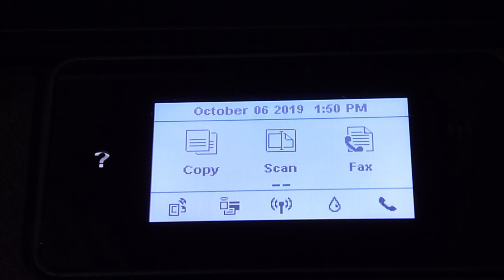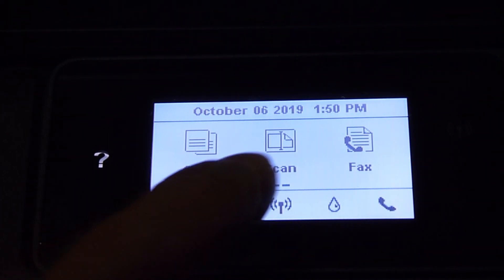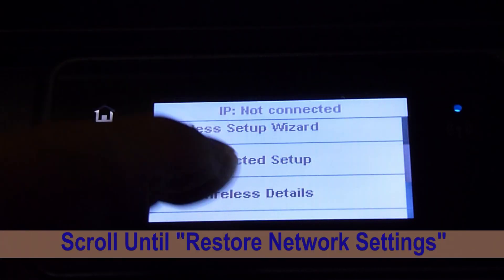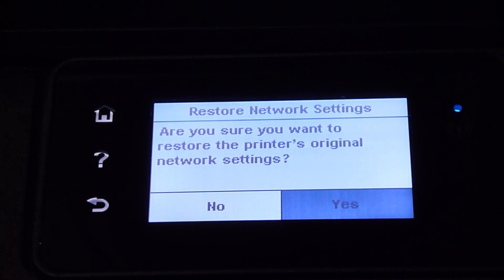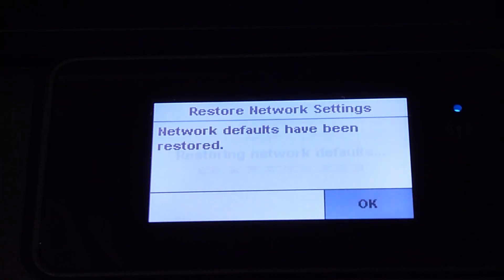To restore the network defaults, tap on the wireless icon. Next, tap on the settings, and scroll until you see restore network settings. Select that, then select yes to restore network settings. The network defaults have been restored.